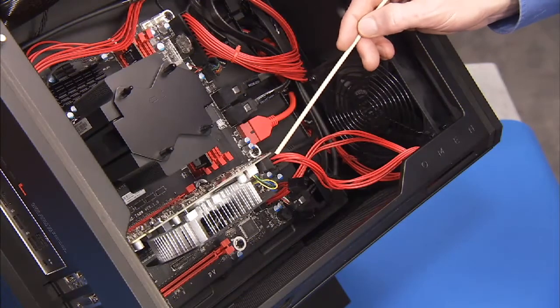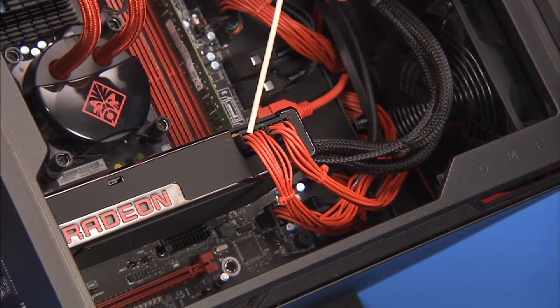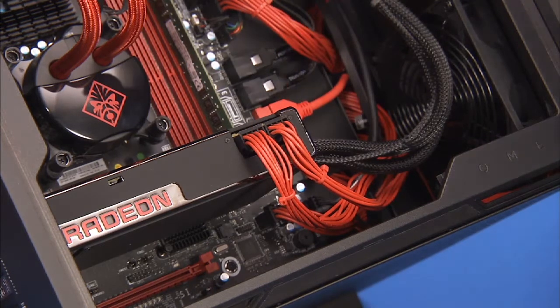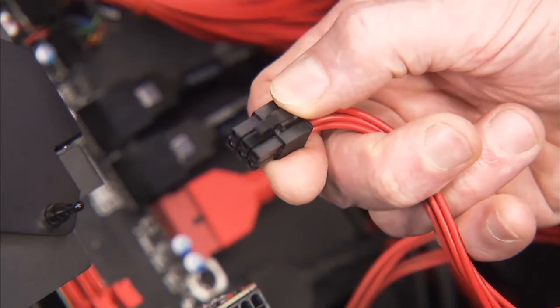Detach the one or two power connectors from the graphics card, depending on the card installed in the unit. Each power connector has a latch that must be squeezed to remove the connector.